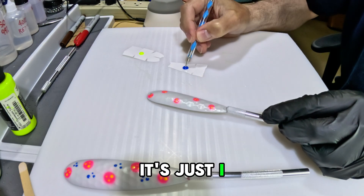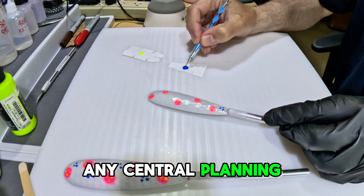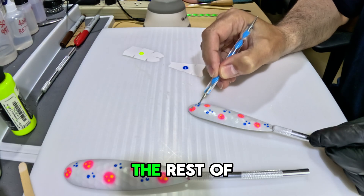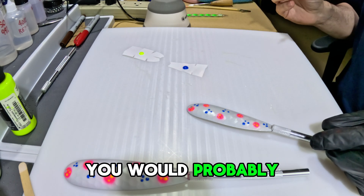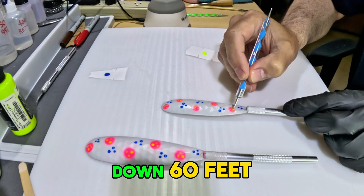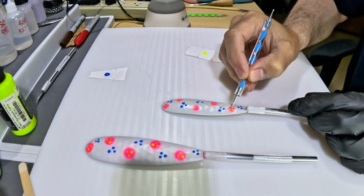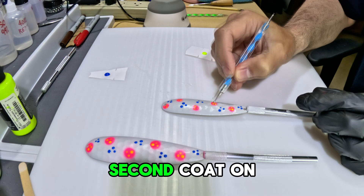I didn't plan this going into it — I just let it flow, whatever looks good at the moment. No drawings, no central planning. These spoons are for me; I'm going to fish them. What's most important to me is that they glow really well. Colors don't matter that much — you'd probably catch at the same rate with silver or white spoons. Reality is, once you get down 60 feet in very clear water like Lake Michigan, colors are gone. Fish literally see everything in gray at that point, but they can see glow.